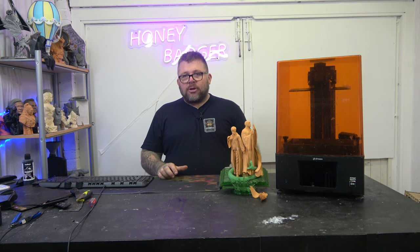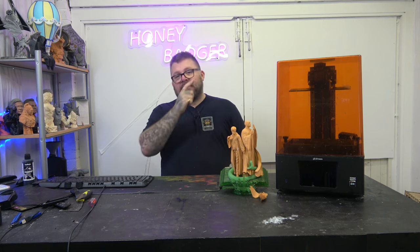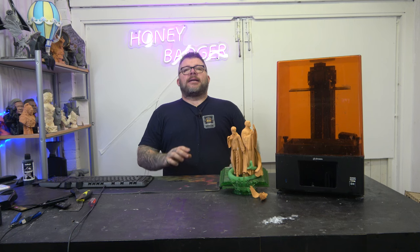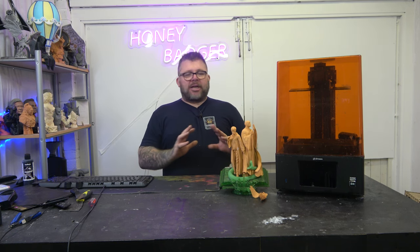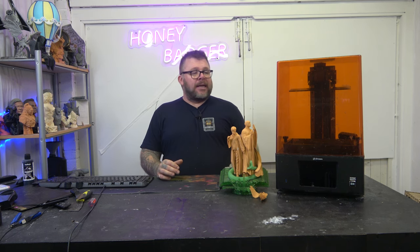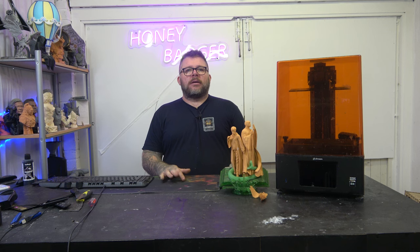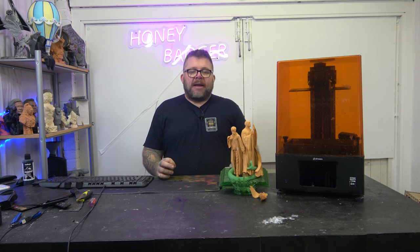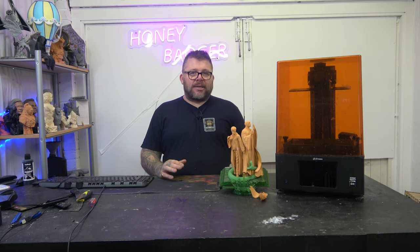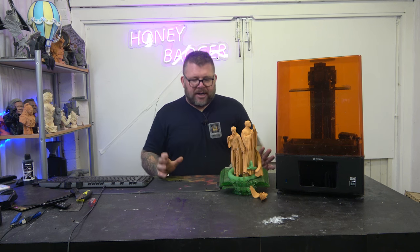I could put resin into a super soaker, fire it at this, and when I walked over there what would be there would be a model on the build plate. It is unbeatable, this printer — it's just perfect. It's so rare that I ever get a fail on this. I've had this machine for maybe getting on for a year. It's used continuously. It's still on the same FEP. It still prints perfect. It's just indestructible, this printer. I love it.